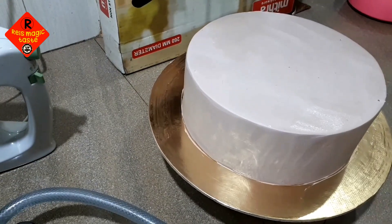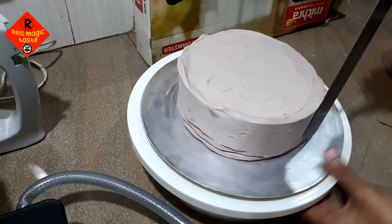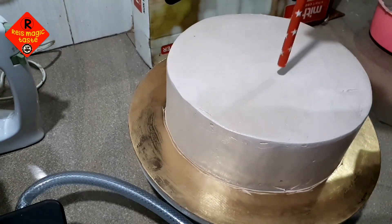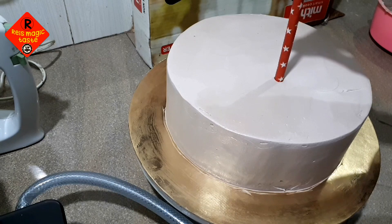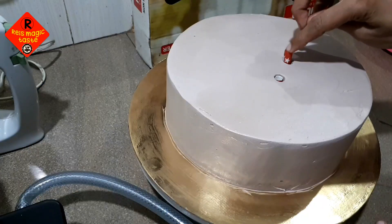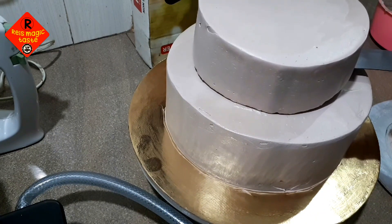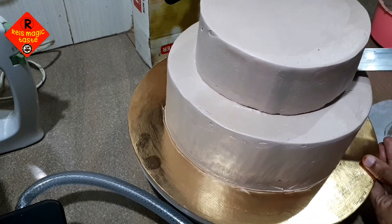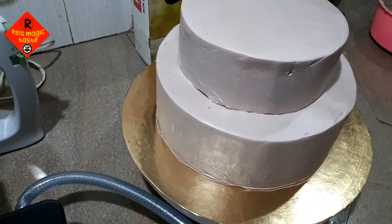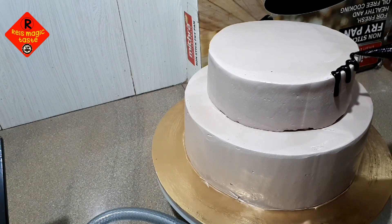I will assemble it and put the cake on the first layer. I will put the straw in and place it on the top layer. I will put the cake on top and set the straw on its plate. I will put the chocolate ganache on top and drop it down the sides.